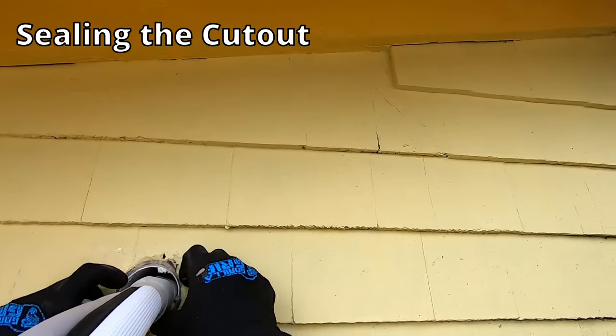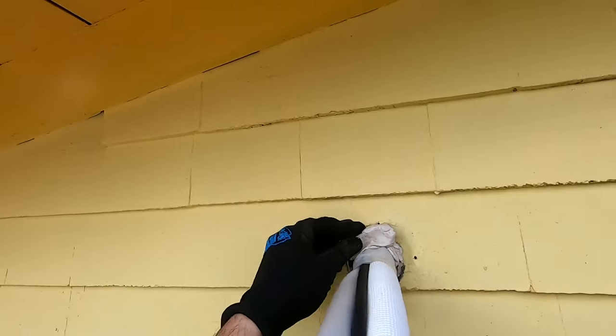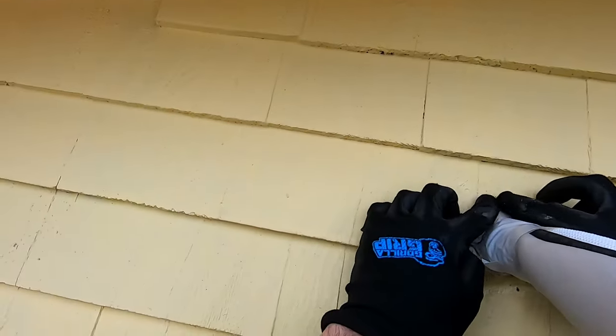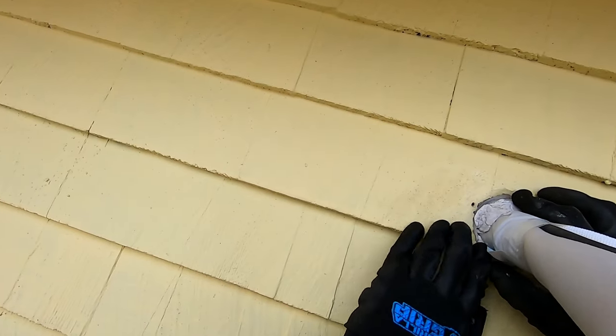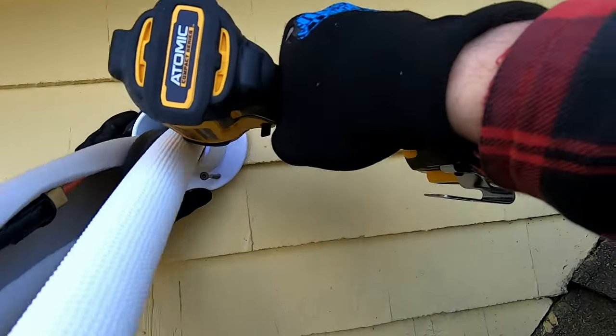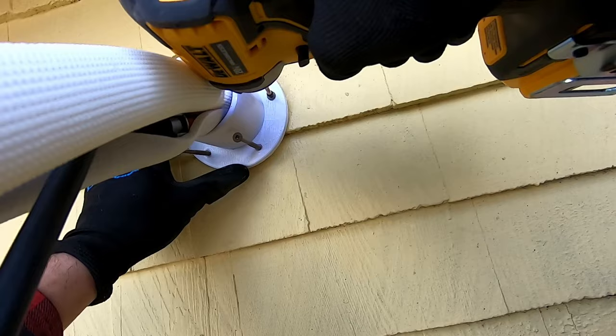Here I'm sealing the hole with the included clay. What's nice about this stuff is if you ever need to remove it, it's a lot easier than caulking or spray foam. What I'm installing here is a custom flange — I have a really weird roof line so I couldn't use the one that came with the line set cover.